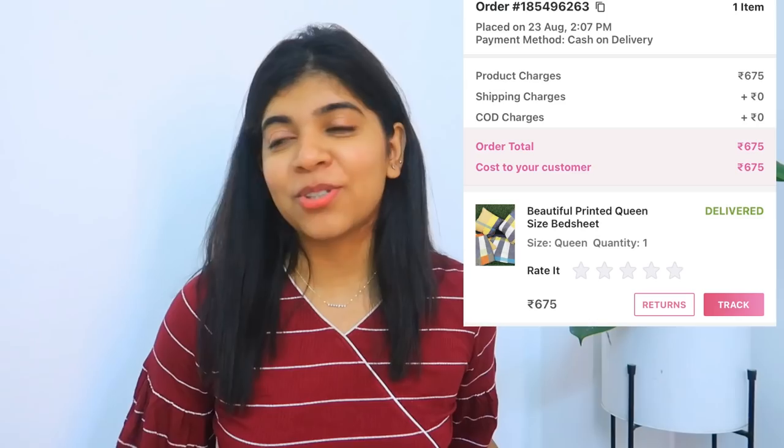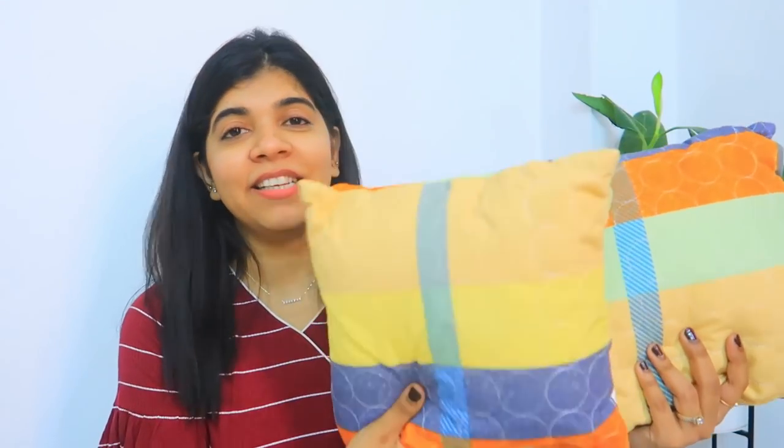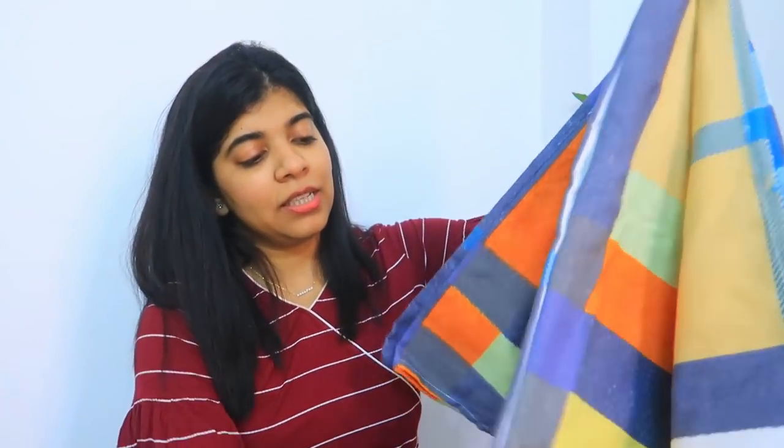The last product is the same type but in a light pista green color. I asked for it in a different color — it's a multi-color type with orange, yellow, and blue mix. This is the pillow cover and this is the bedsheet. I thought it was a very loud color but it's actually a subtle color. So this is my last bedsheet. Overall, all the bedsheets were good. The Jaipuri print bedsheets were good quality-wise, and the yellow color one was also good cotton. One piece was cotton-mixed, not pure cotton.